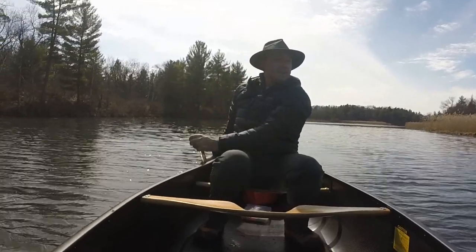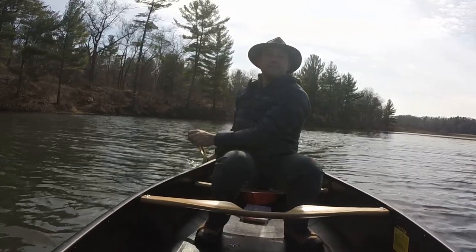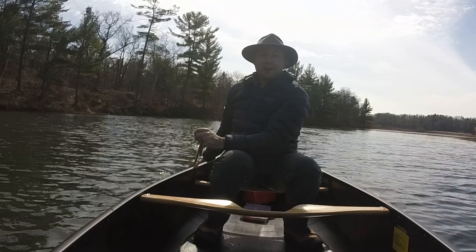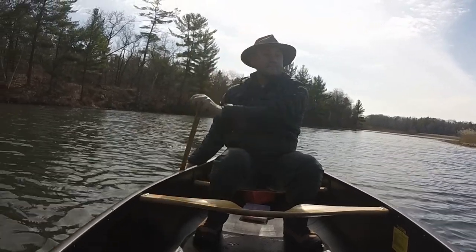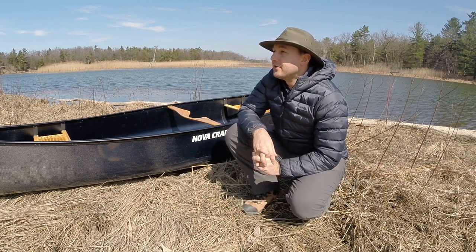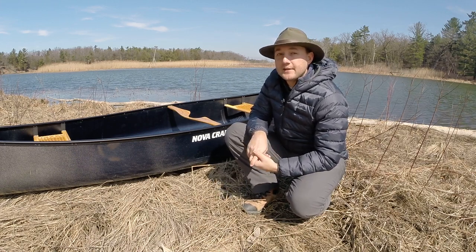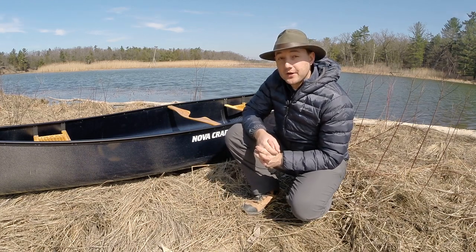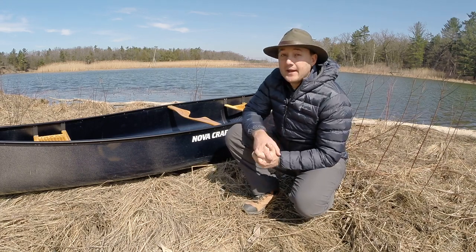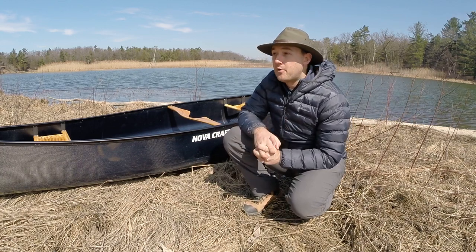I ordered this boat sight unseen and have not regretted it at all. NovaCraft started in 1970 and they're based out of London, Ontario, which is only an hour from me — that was one of the biggest reasons I chose them, as they're a fairly local Canadian company. I really can't recommend the staff at NovaCraft enough; they were so great to deal with, so friendly, so helpful, and they answered all of my questions without an issue. If you're in the market for a new boat, you've got to try NovaCraft and in particular this Prospector 15 — it's such a versatile, well-rounded, well-made boat that can excel at almost any situation.